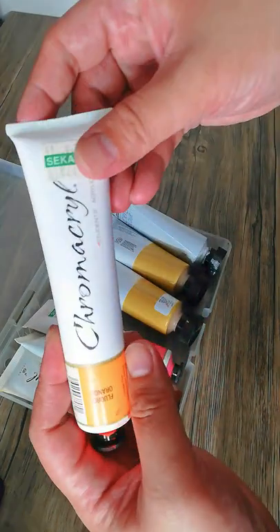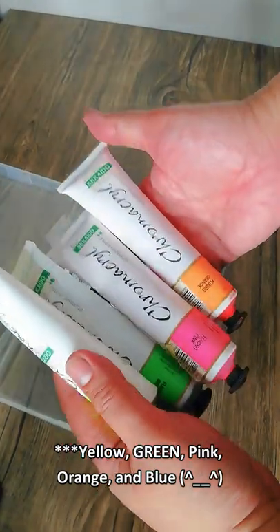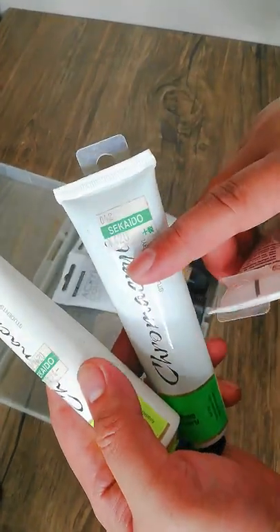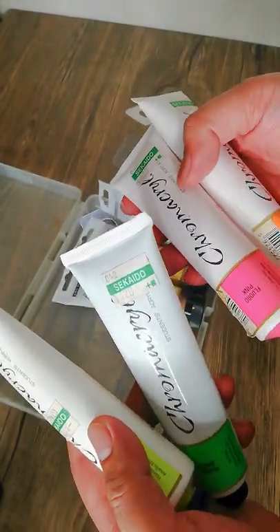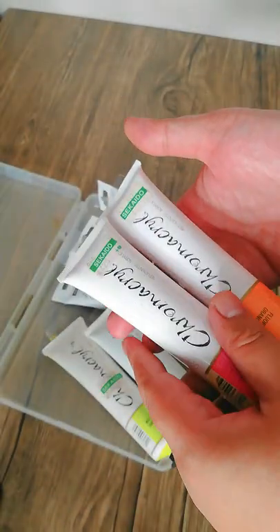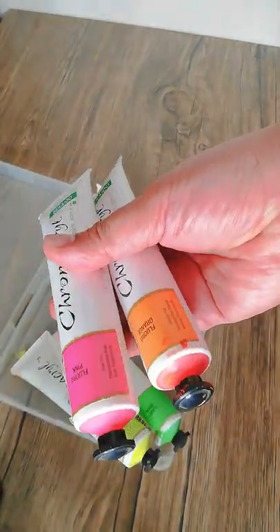And finally the Chroma Krill acrylics — I have five colors: yellow, blue, pink, orange, and another blue, though I seem to have misplaced one. I got these from Sekaido, a large art supply store in Japan, for 420 yen — a little expensive but really good. They dry matte, more like a chalk paint, not the usual glossy shiny acrylic.